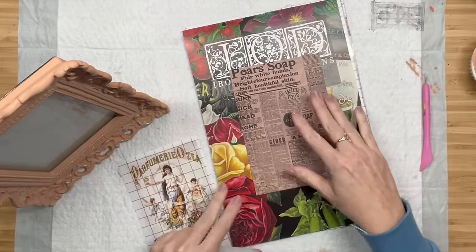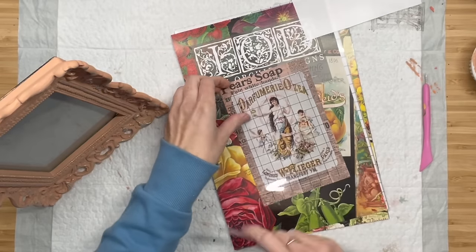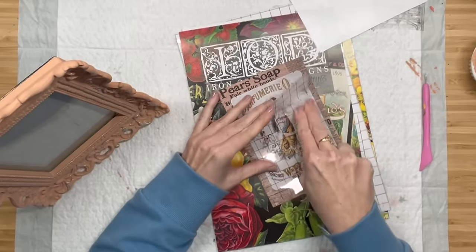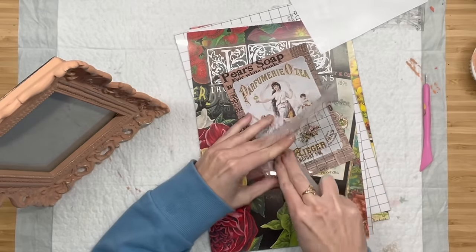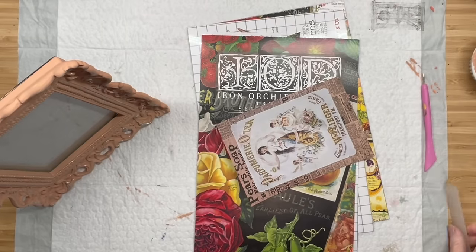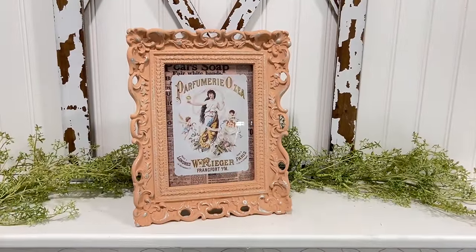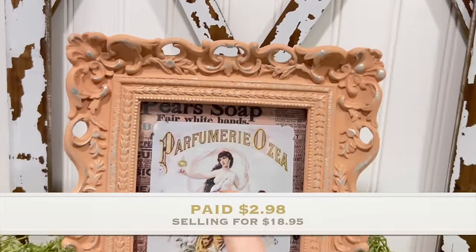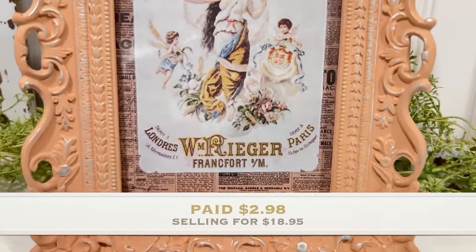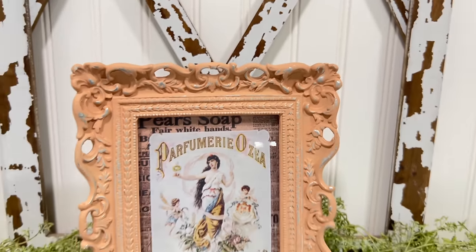I grabbed one of these — I think they're scrapbooking paper. My girlfriend Kendra sent me a bunch of these, and the transfer I'm using has something to do with perfume, so the paper behind it is like soaps and smells and all that. I thought it fit perfectly with the transfer, and I also needed a backdrop to put my transfer on. It sticks beautifully to paper, so don't ever be scared to use transfers on a piece of paper. Now I'm going to clean all my glass, pop that back in, and we are done. Here she is — and she is beautiful. I love our color combo. I love that bright white transfer against this paint color and against the paper. It looks gorgeous. Thank you guys for spending your time with me. I hope you love this video. Please make sure to subscribe, comment, and like. I appreciate you all. Bye-bye.